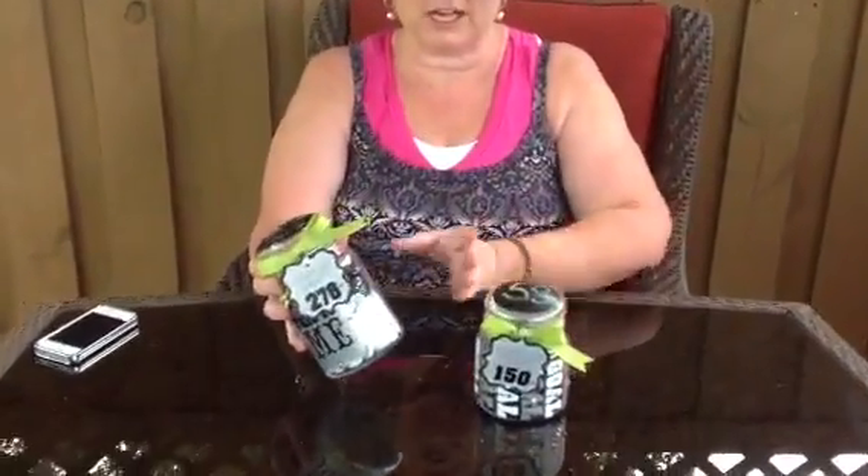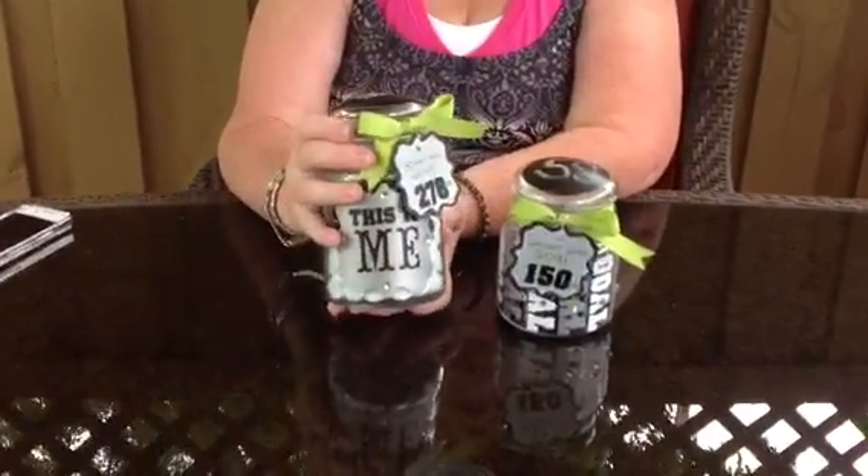I'm a very visual person. The artist in me likes to be able to see something. Any time that I can use my Cricut to do that is also fun. So I took these jars, and I have two different sizes, a larger one and a smaller one.